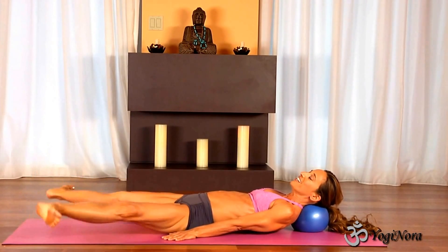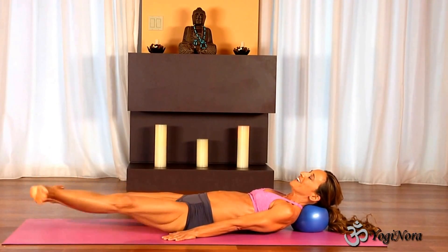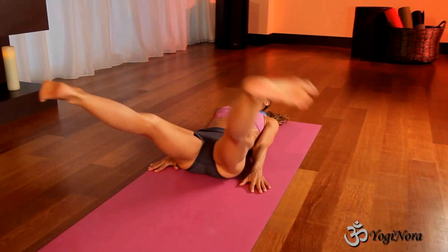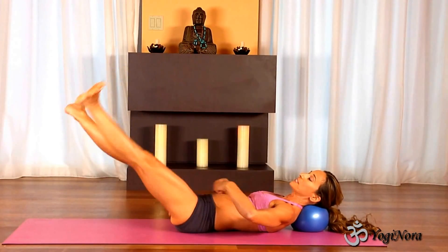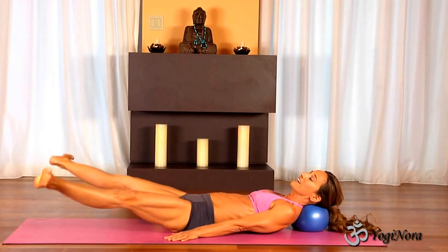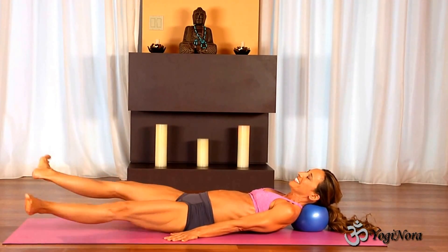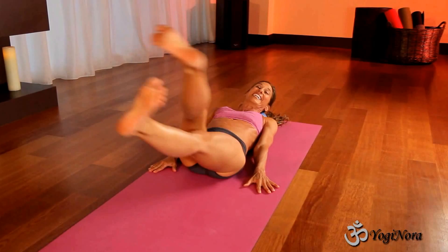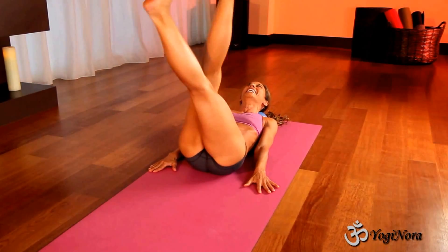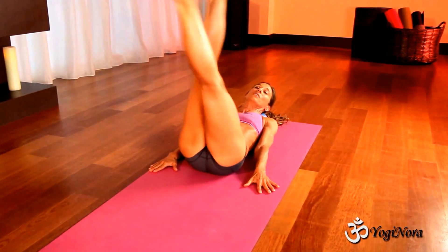One, two, three, four, five. As I come up, I keep my feet flexed. Keep your feet flexed — now you're going to feel your inner thighs. It's all coming from my abs. Everything comes from my abs. One, two, three, four, five. This is really great, right? Here we go. We've got a lot more of these, so keep coming with me.